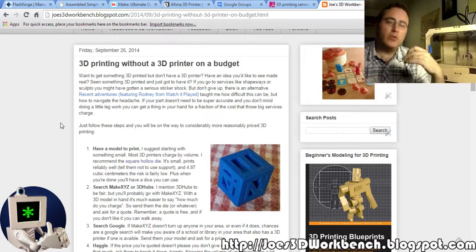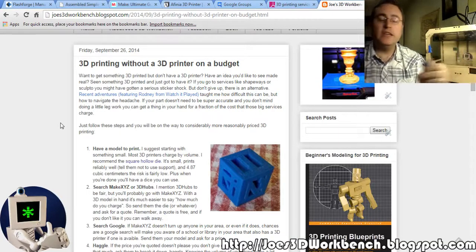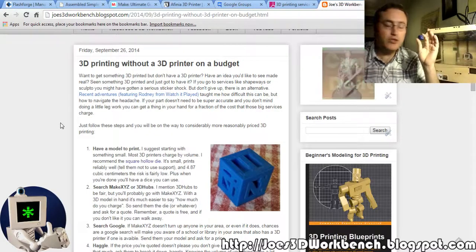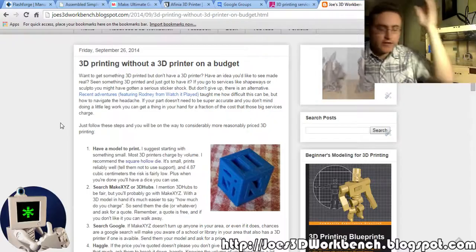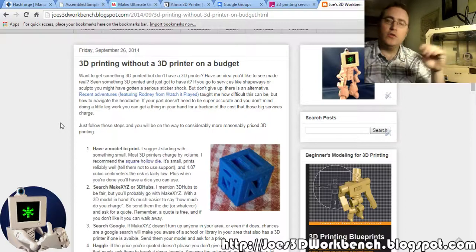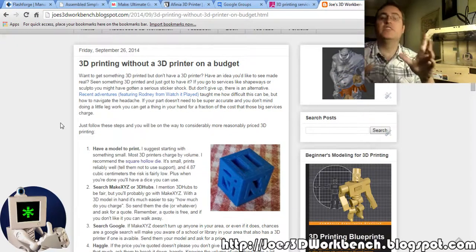So that's what I would recommend right now: do your research, use the Google Groups, use the Make Magazine guide, go to MakeXYZ and try it out, and maybe don't even buy a 3D printer — just use people like myself who are already crazy enough to do this hobby to do it for you.